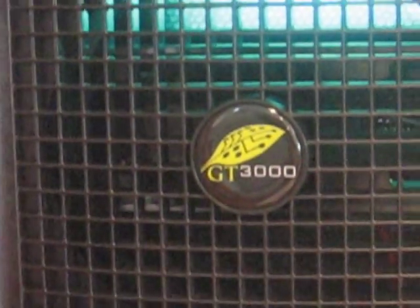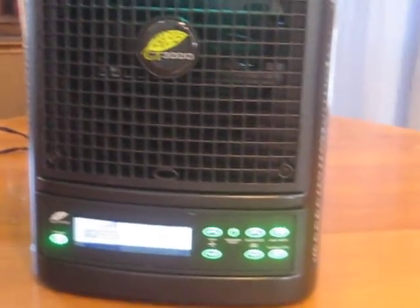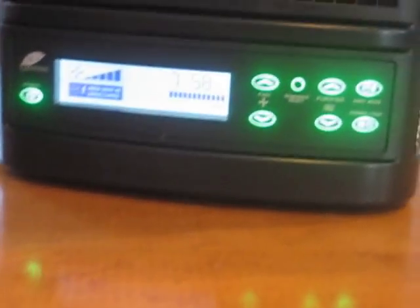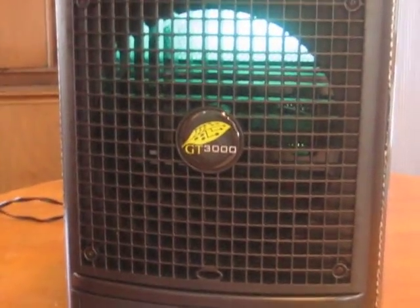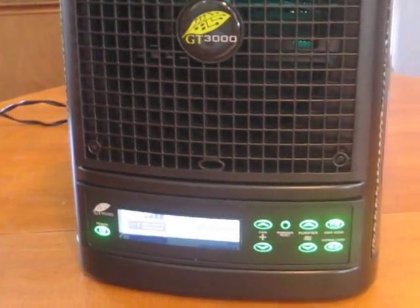We've got people that phone us up and say, 'Mark, this is just a fantastic machine. It helped me in my breathing. It helped get rid of smells and odors in our home. We wouldn't be without it now that we've had it in our home.' So $749 suggested retail. For our dealers out there — and there's quite a few of you across Canada — show and go: one to show, one to go, one for your home. It's head and shoulders above anything we've sold in the past. You've got to get a GT3000. Thank you very much for your time, and we'll look forward to doing business with you.